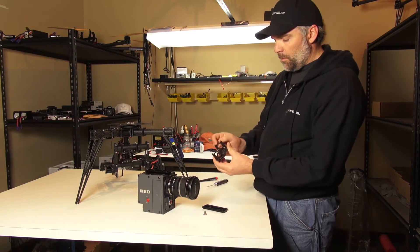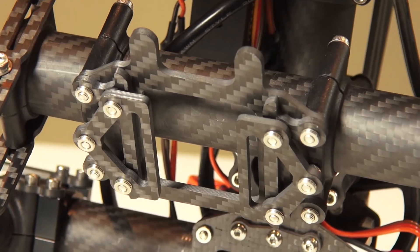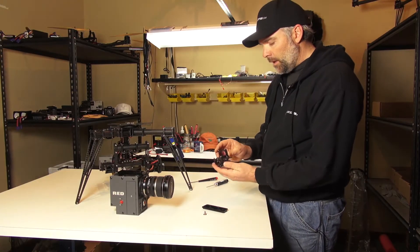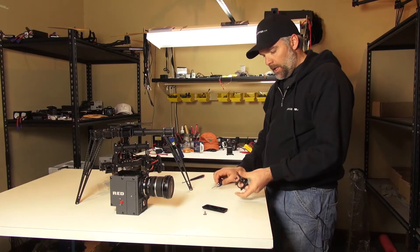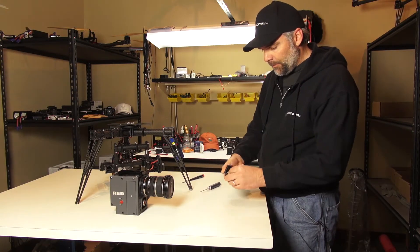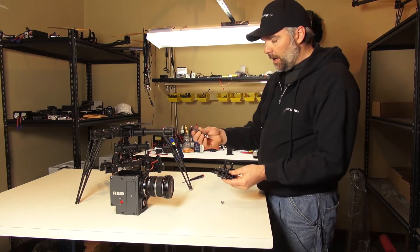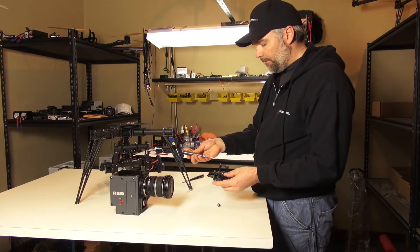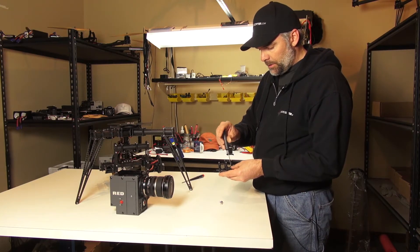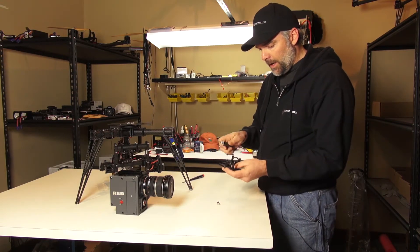This, with the boom clamps, goes on to — this is actually top-mounted, so that'd be the top boom. Clamp that down, and the way this works is you'll actually fasten the camera with this quarter-20, slide it in the rails, and this is a 2.5mm hex wrench, and you will tighten these screws, which will clamp it down so the camera doesn't slide.